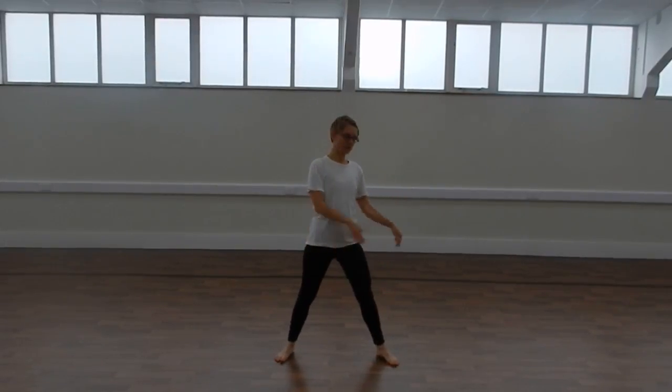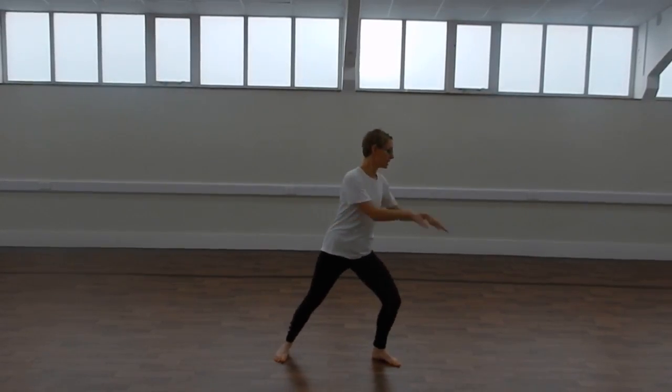Also, keeping ourselves nice and flat, we can have some arm jabs, so you can go down.